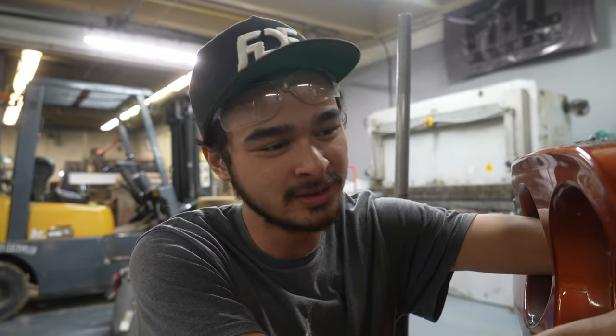I think we have to take the rear bumper off first before we take off the quarter panels, which is what I'm working on right now.